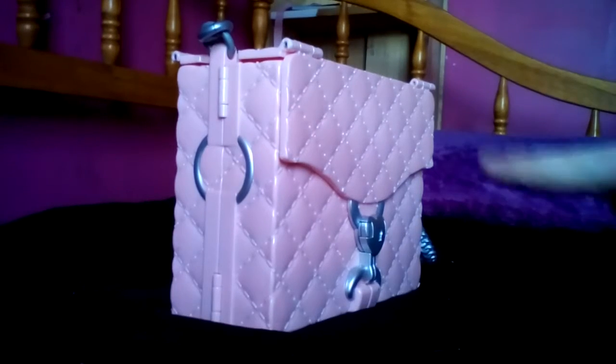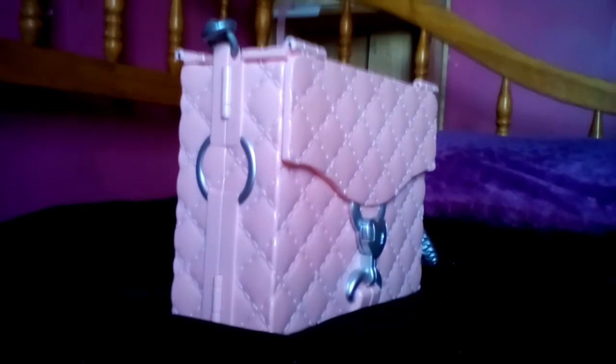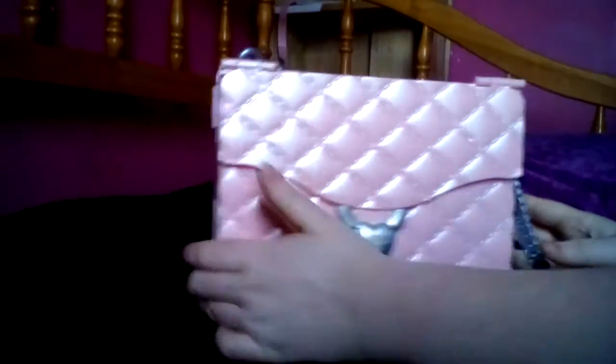Hi guys, welcome back to my channel. It's Aubrey, and today we are going to be showing you what is inside this lovely MC Squared. Look at it — pretty, super beautiful! So we're gonna be seeing what's inside this thing.